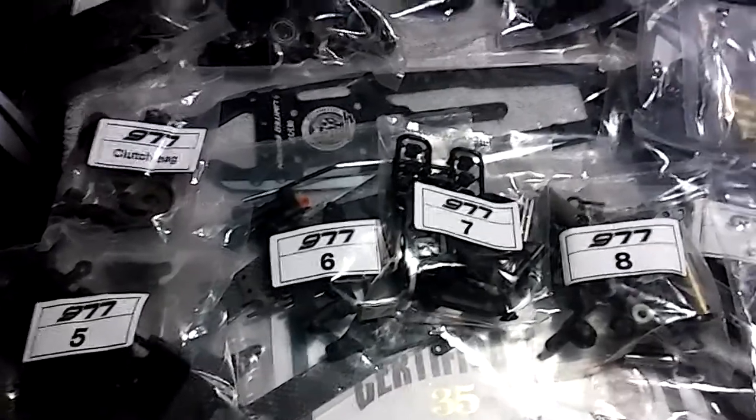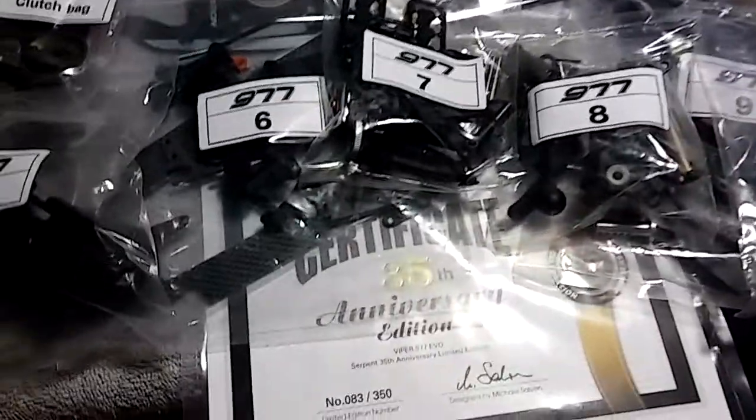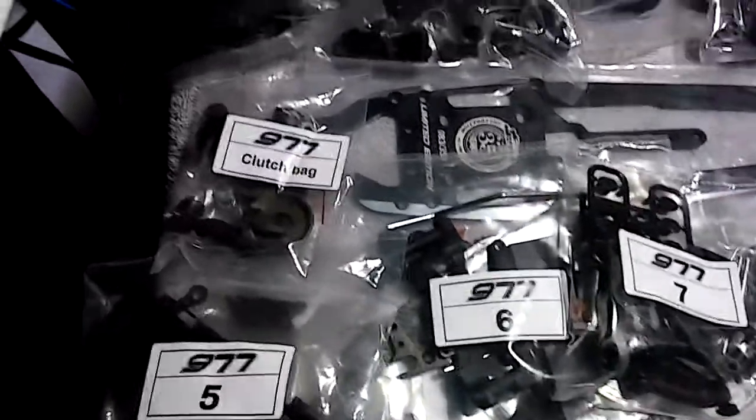This is your boy Gizmo Built. I got the 35th anniversary, and I'm actually gonna go ahead and build this one tonight. It's gonna be up for sale as a roller, so basically you can go either gas or electric.